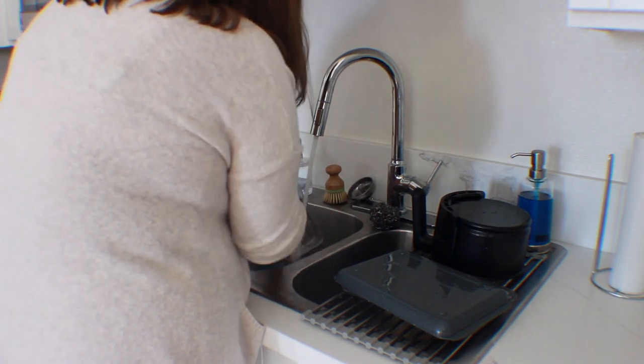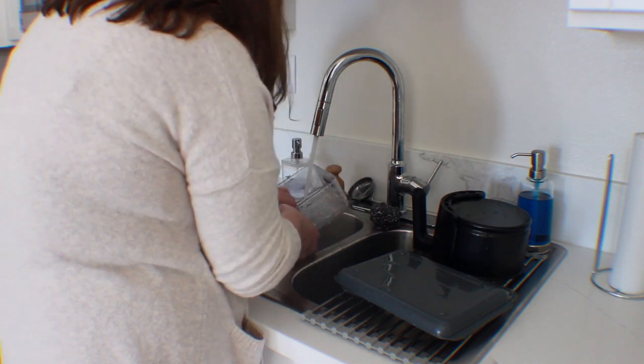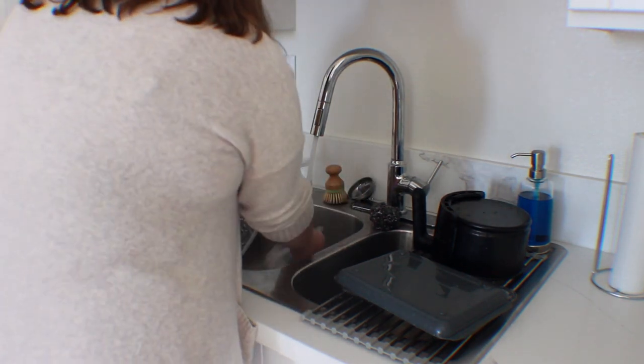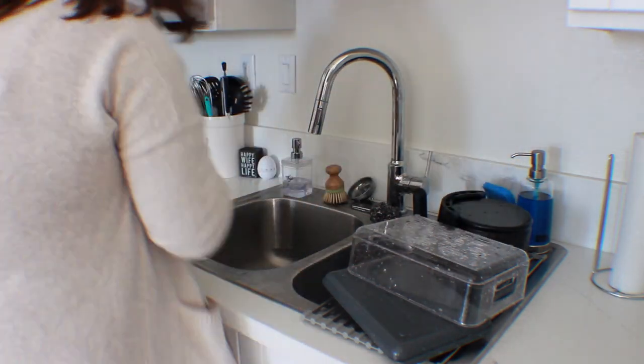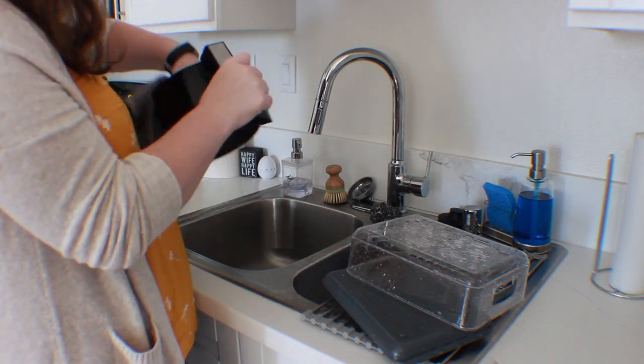I just wanted to add in that I'm not a professional cleaner. And if I did anything wrong, or if you thought that I should do something differently, you can always comment down below. Just know that I'm not a professional, and I'm also only 22 years old, so I haven't learned that much yet.